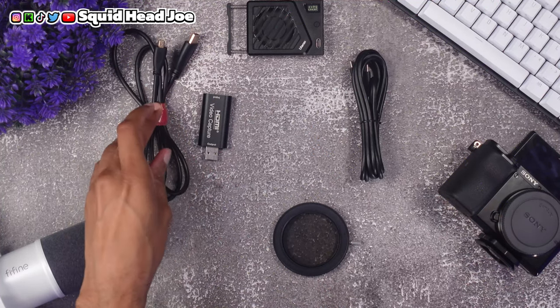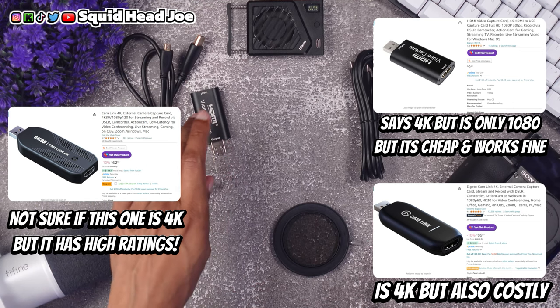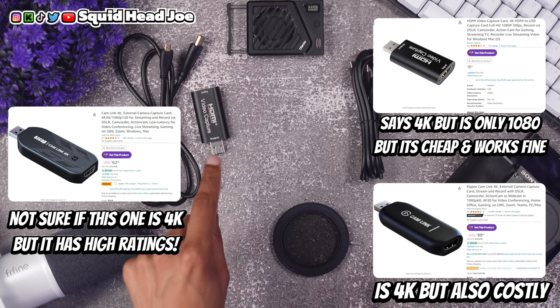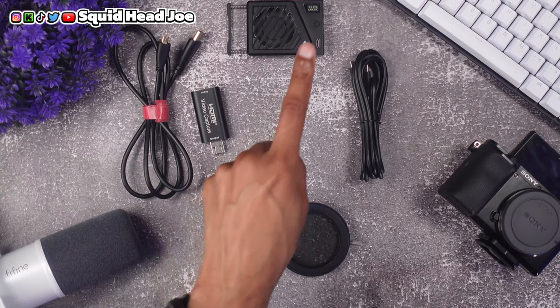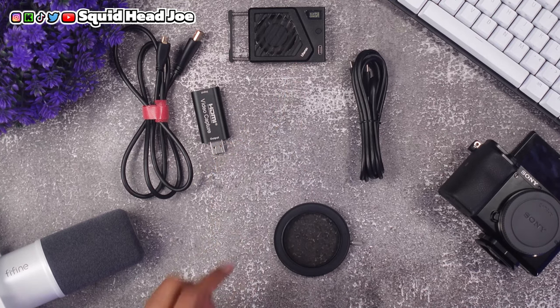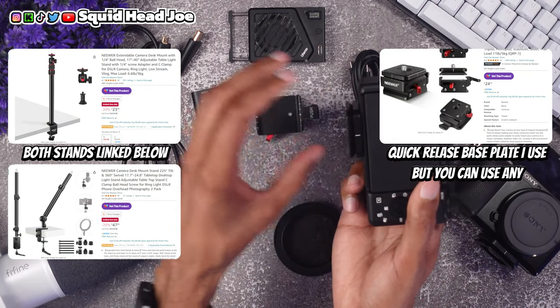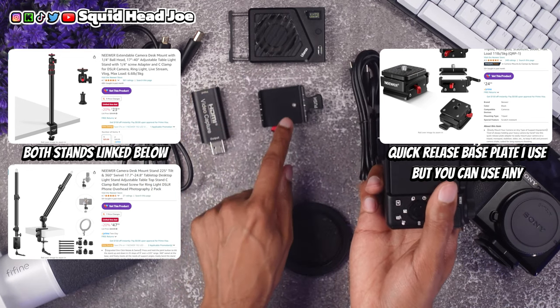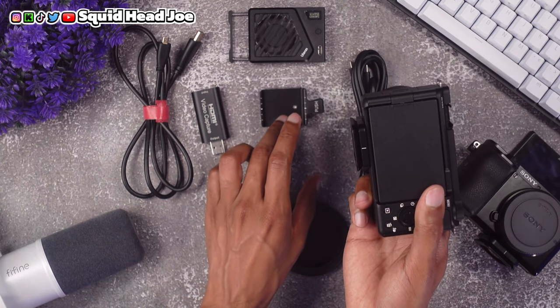Just get the fan for your Sony ZV-E10 Mark II streaming setup, along with a good HDMI cable — linked in the description — and an HDMI-to-USB capture card, also linked. If you want 4K 30fps, the only one I can confidently recommend is the Elgato. You'll also want a base plate so you can easily remove the camera from your stand or tripod without unscrewing anything — pick up two so you can have one on the tripod and one on your desk mount.